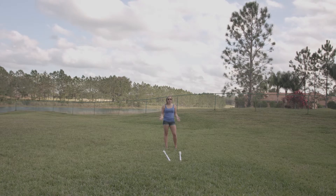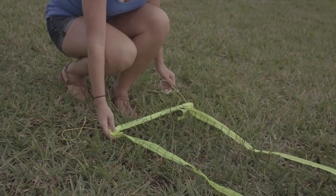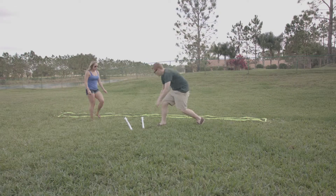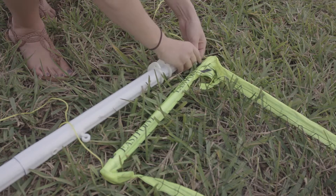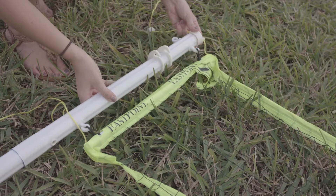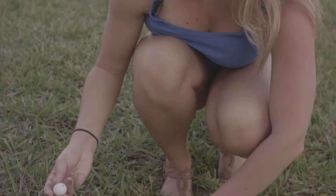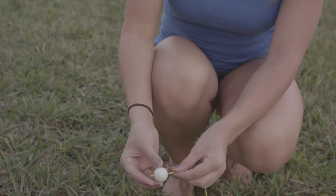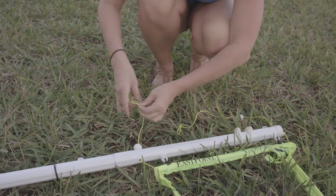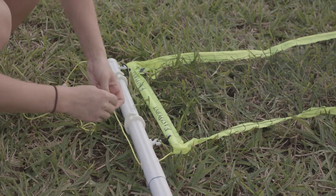Now we have our two completed poles and we're ready to attach the net. Once the net is laid out, you'll need a pole at each end. Attach the top and bottom loops and place the cap on top of the pole. Next, take your bottom string and thread it through the hole under the hook. Once the string is through, take your adjuster ball and thread the string through the small hole in the ball. Once the ball is through, tie a knot midway through your string.